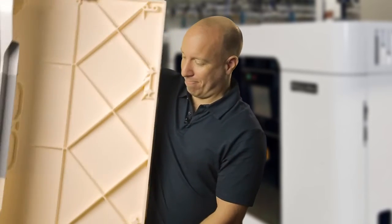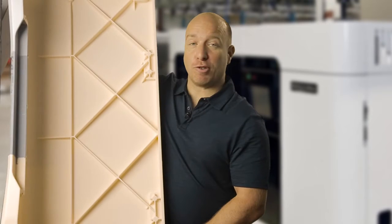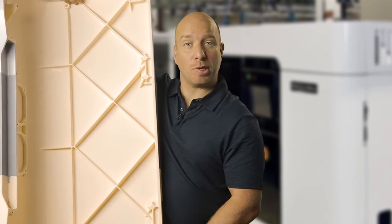New from Stratasys is the Fortus 900MC acceleration kit that uses a T40A tip. This produces the largest slice height of any FDM 3D printer, increasing build speeds by 2-3 times. This is great for quickly turning out large parts and concept models such as this. It uses the ASA T40A material, but you can also use the T40A tip with the Altum 1010 material.